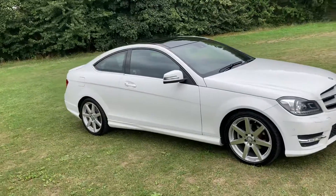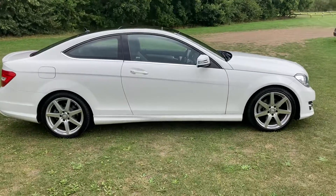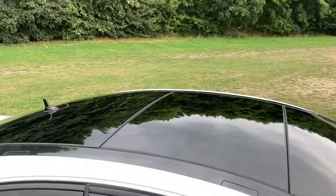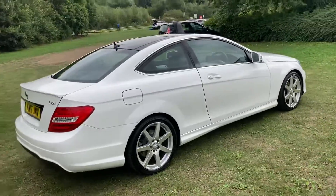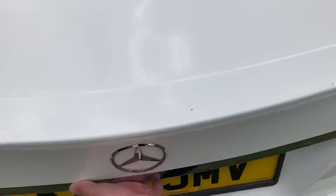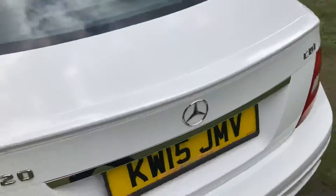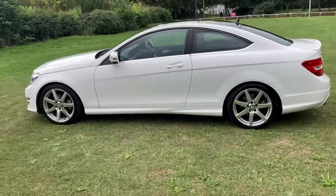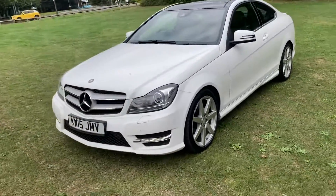This is the 2015 Mercedes C220 Coupe. As you can see, it's finished in white, it's got an electric sunroof, 18-inch alloy wheels, rear parking sensors, and front parking sensors too.